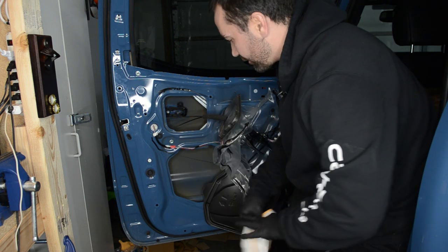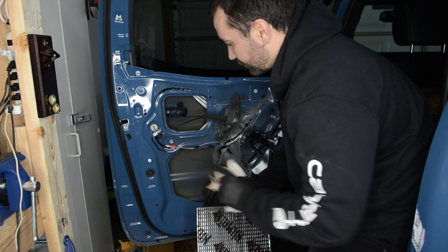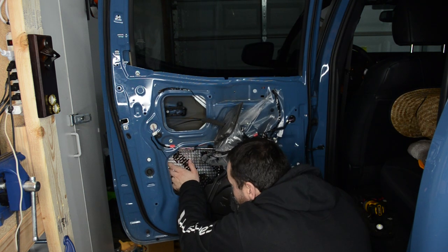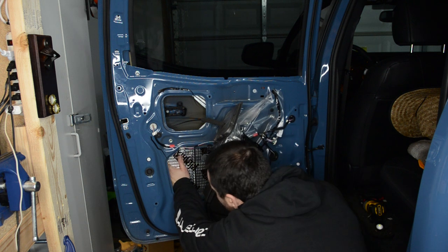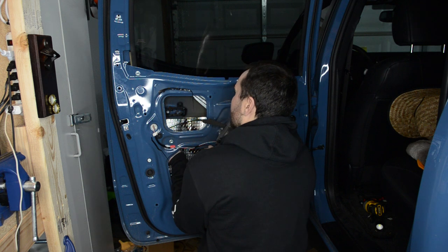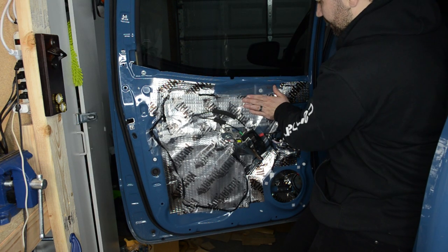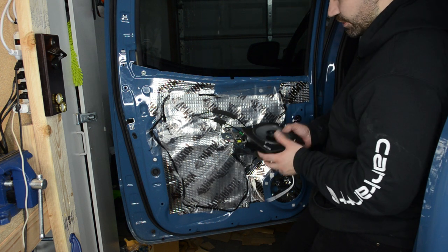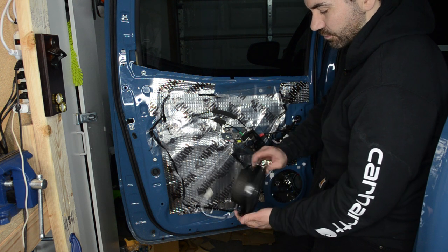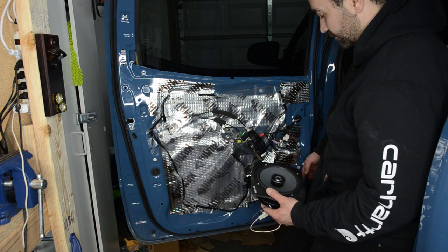I am going to be doing sound deadening in here as well, so we're going to pull off this little plastic film carefully, as we're going to be reapplying it. Next, with alcohol we'll clean the inside of the door, then attach our Kilmat. I'll do that quickly. I've got the sound deadening on the inside of the door and put some on the outside of the back door as well. Next, we're going to reinstall the speakers — just like on the front, take your speaker, attach it to the bracket with your harness, and reinstall it onto the truck.